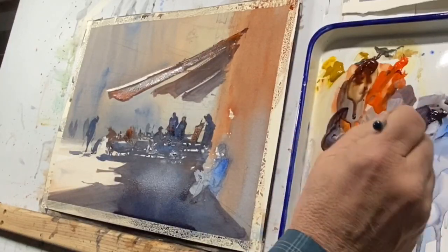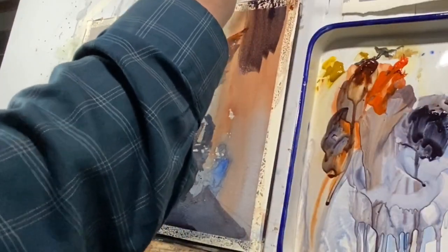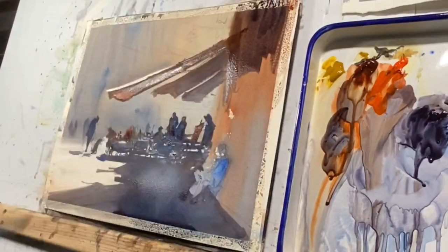You can get an idea with this angle of how I'm using a strong pigment — it's almost no water at all. It's just sitting there. My palette is at a strong angle, just as my paper is.